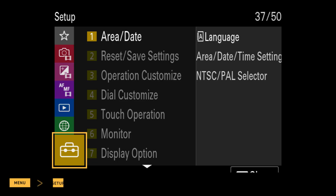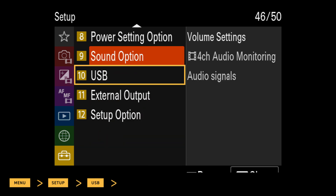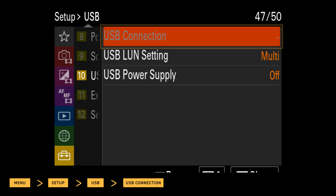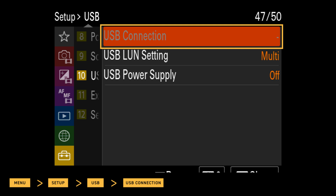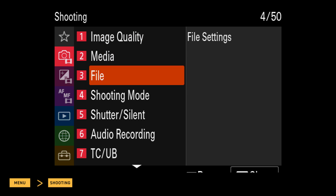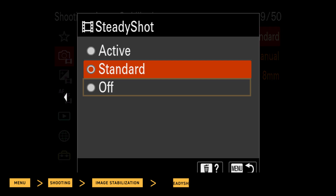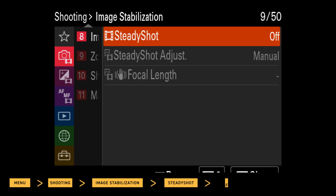Next, go to Menu, Setup, USB, USB Connection, and then confirm Selection is Grayed Out. Next, go to Menu, Shooting, Image Stabilization, Steady Shot, and select Off.